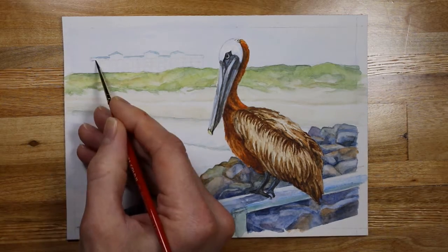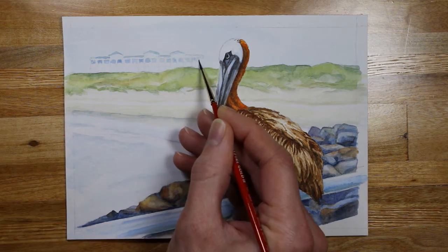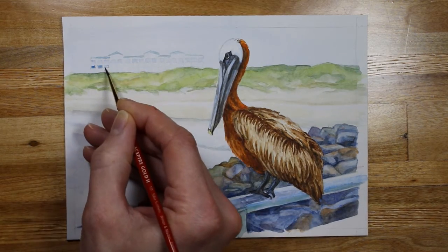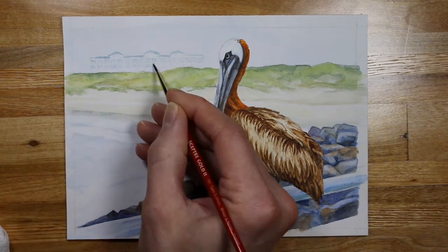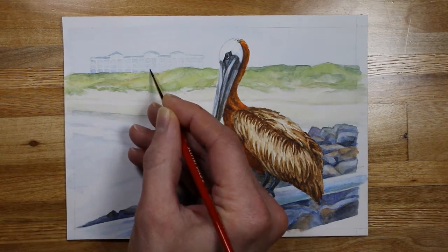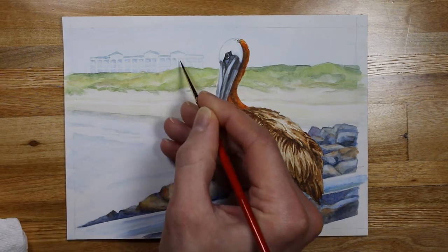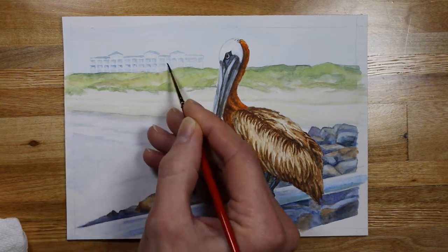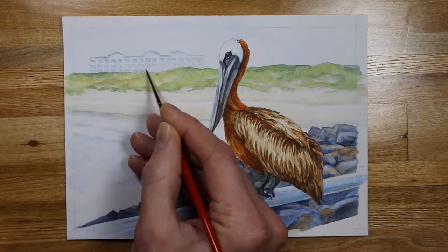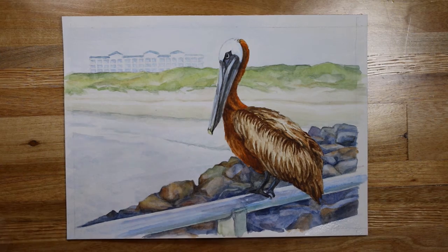In the hotel background I want to keep it as light and airy as possible so the focus stays on the pelican. It's ultramarine blue and I'm lifting it off quite a bit to keep it as soft and background as possible, and then a little bit of a green roof with some blue in there as well.